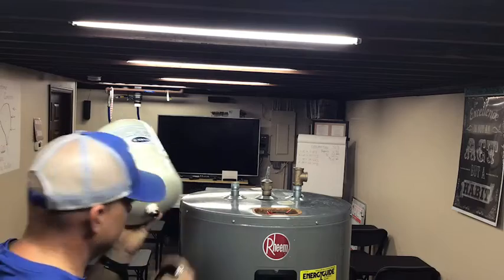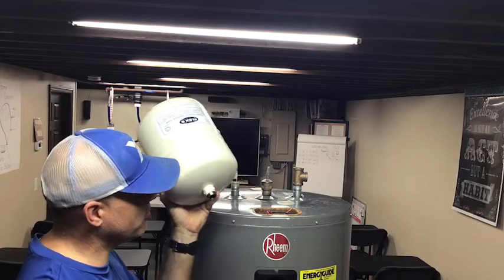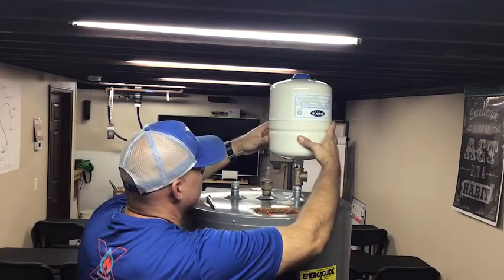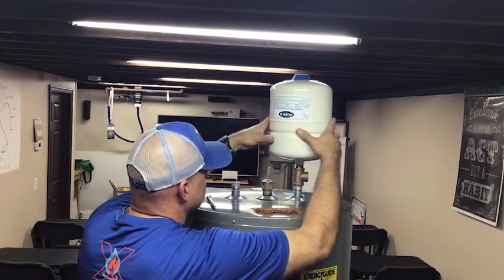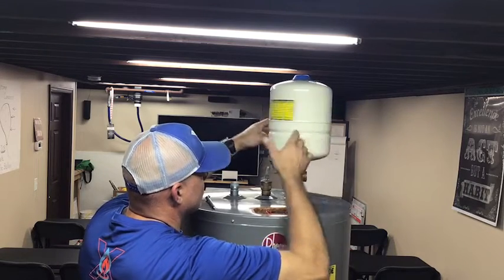Then you're going to take your cap off and go ahead and have your Teflon tape, pipe dope, or whatever you're going to use on the threads, and then mount it up top.